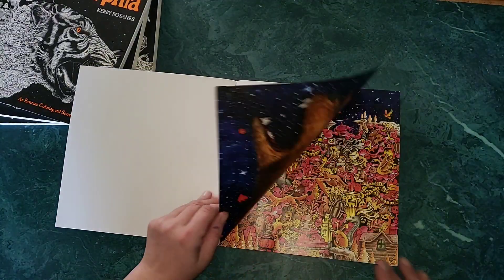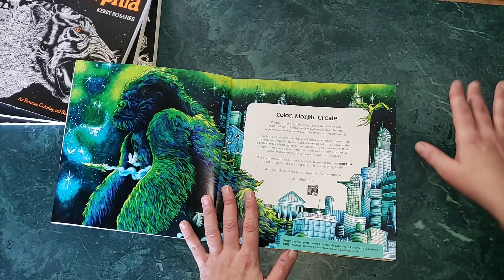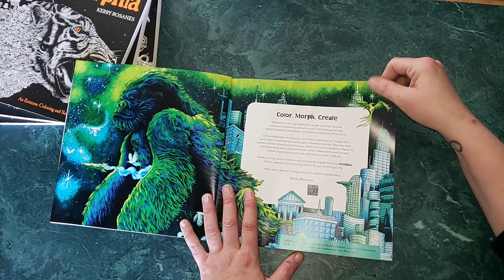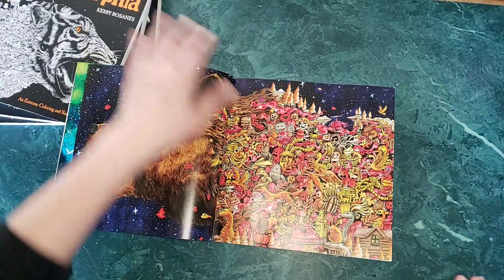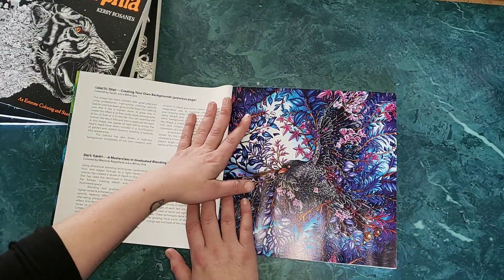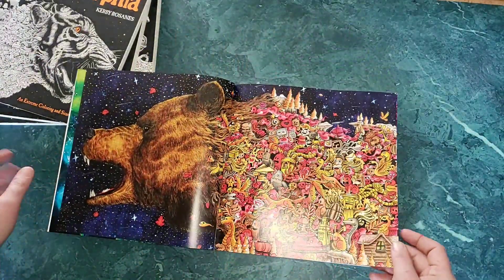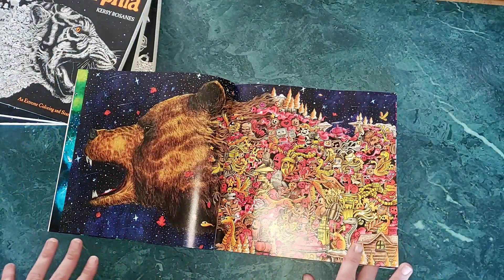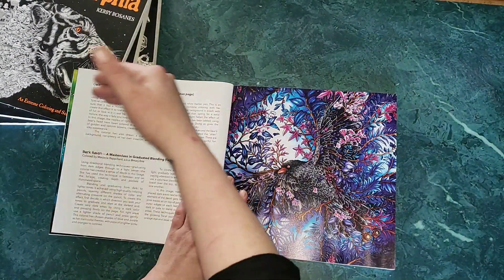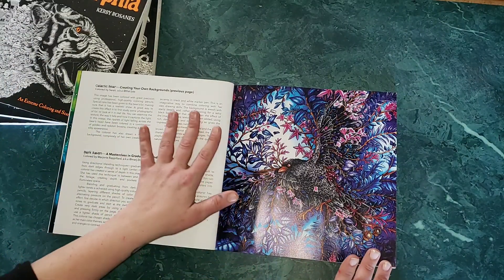Unlike any of the others, the first pages are illustrated and colored. It says 'Welcome to my high-definition super detailed doodle world' and goes in showing some images colored by fans. For example, the galactic bear section talks about creating your own backgrounds and shows how this particular colorist chose to do a night background with stars.